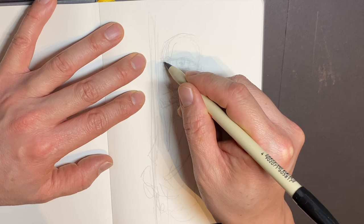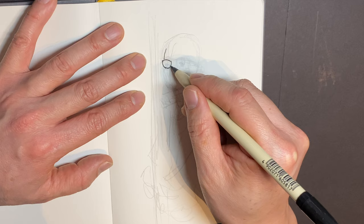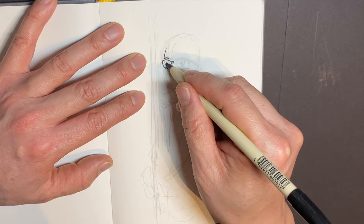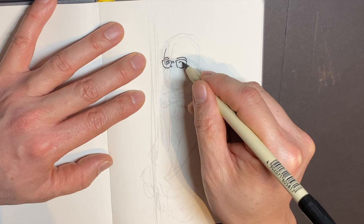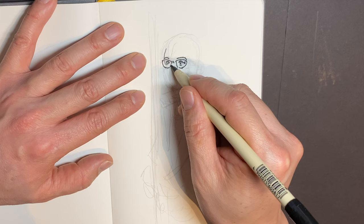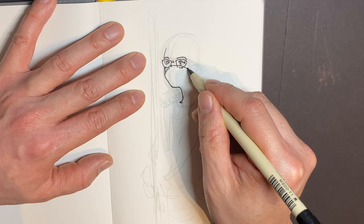Another confidence booster is that drawing in subways is never a consistent situation. The trains are moving left or right, people are staring at what you're drawing and giggling, sometimes subjects won't stay still or might give you the evil eye if you look at them too much. It basically forces you to commit to a certain action and stick with it. You make mistakes — that's okay. Keep going, finish that sketch, and move on to the next one.